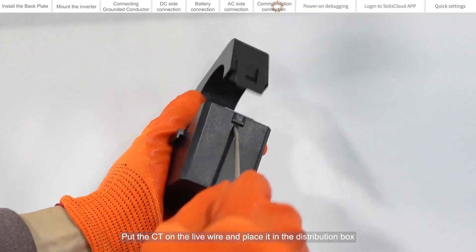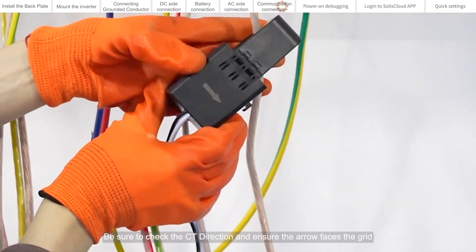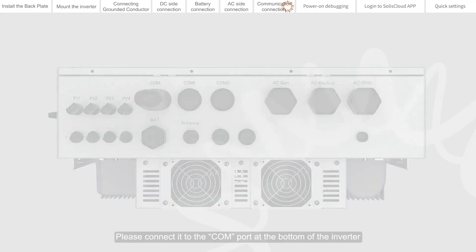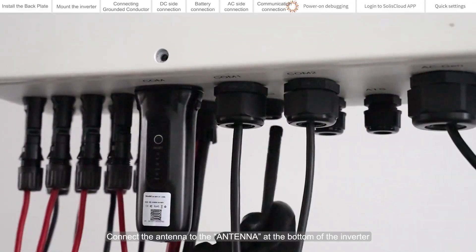Place the CT on the live wire and put it in the distribution box. Be sure to check the CT direction and ensure the arrow faces the grid. If you choose a Solis data logger, please connect it to the COM port at the bottom of the inverter. Connect the antenna to the antenna port at the bottom of the inverter.